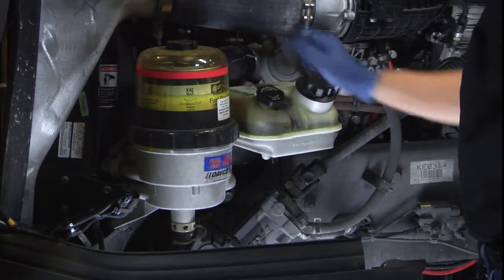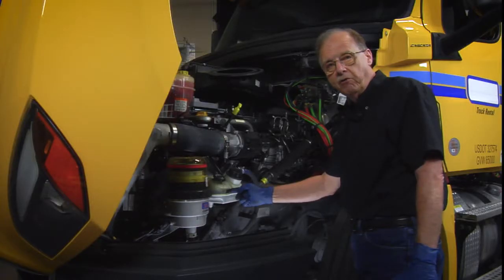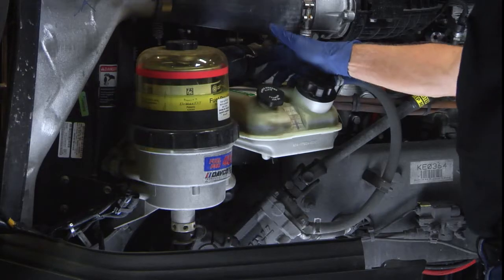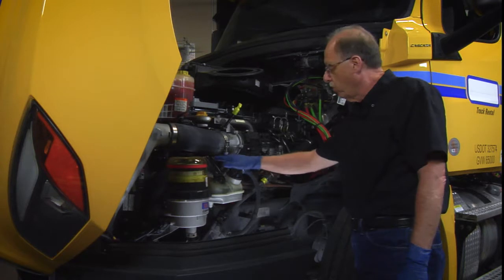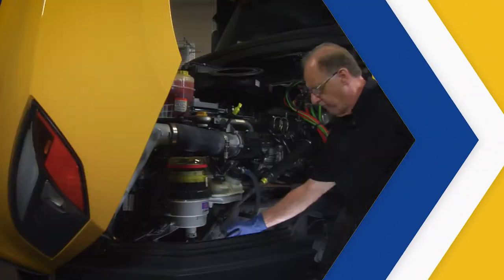It's kind of unique — since this truck is fairly new, it actually says filled to the appropriate mark on the reservoir. There is no dipstick as you'd see on some vehicles, so maximum fill would be right at this point. It also says to use automatic transmission fluid Dextron 3 or Super ATF — that's what should always be used in the power steering unit.